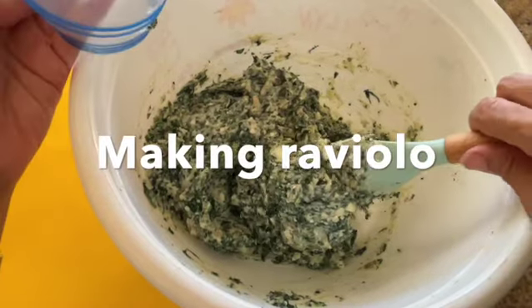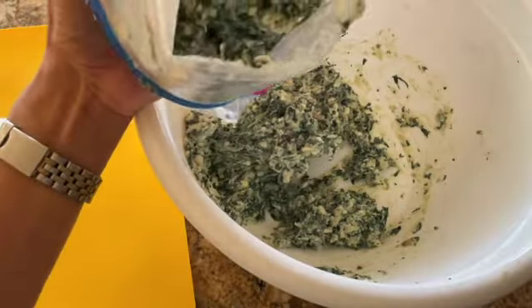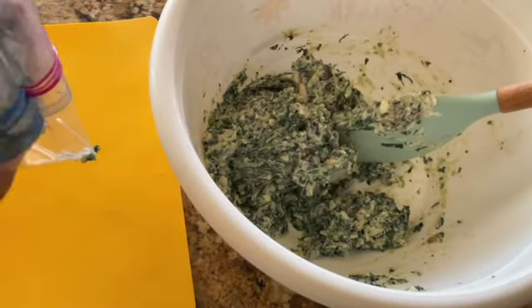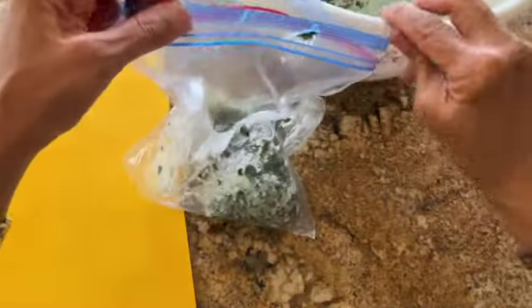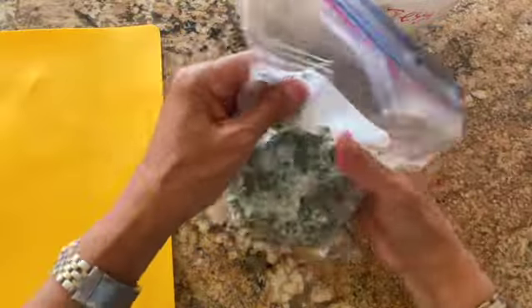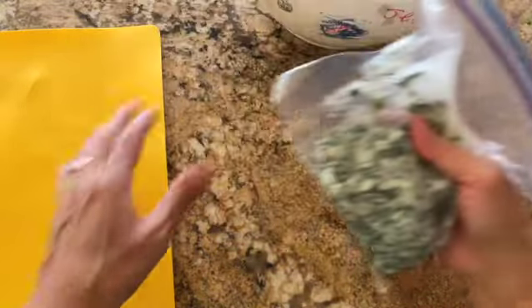For the raviolo with the egg, we are going to take some of the mixture and place it into a Ziploc bag or a piping bag. Push the mixture to the corner of the Ziploc bag, eliminate as much air as possible, and seal the bag.